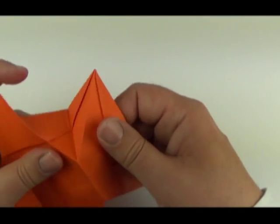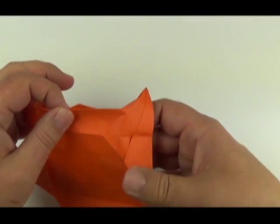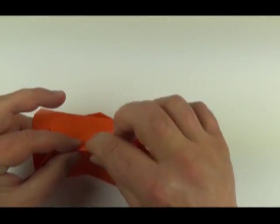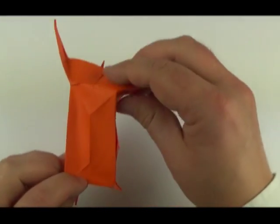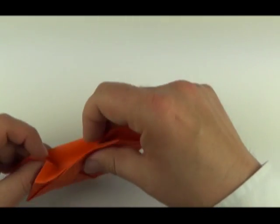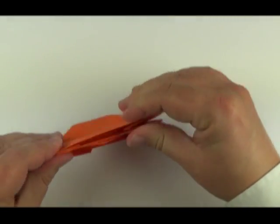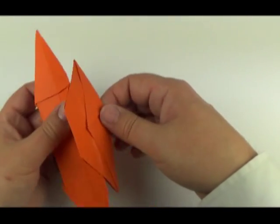Now open up this layer and reverse it inside — it's called a squash fold. Unfold the section, crease around the edges, and reverse the section inside. Then re-fold. The top section: open up, reverse the section inside. Find the creases, crease around the edges, push it inside — a sink fold. Then re-fold.